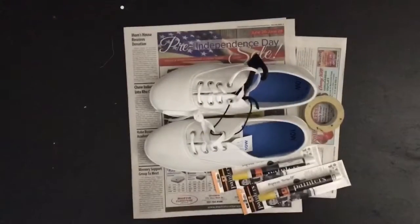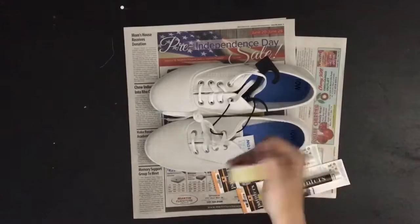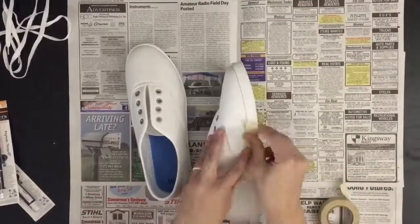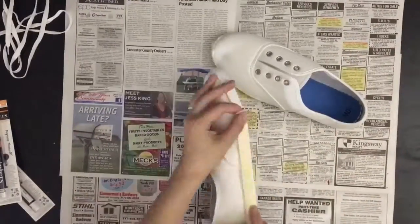I got my supplies mostly from Walmart — the only things I picked up were canvas shoes and painter pens. Then I grabbed some tape and newspaper from home. I prepped my shoes by taking off the laces and taping around the edges so I wouldn't get yellow paint where I didn't want it.